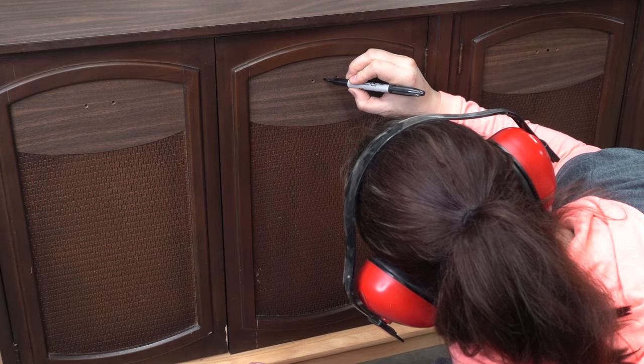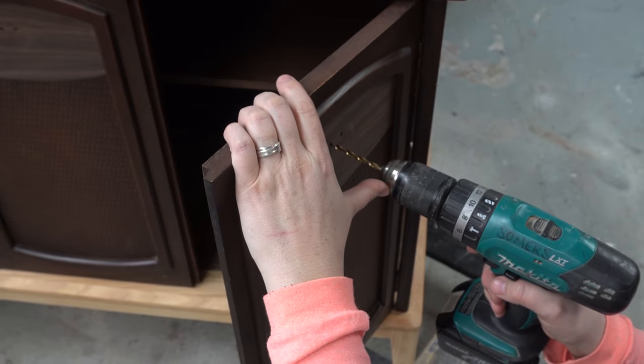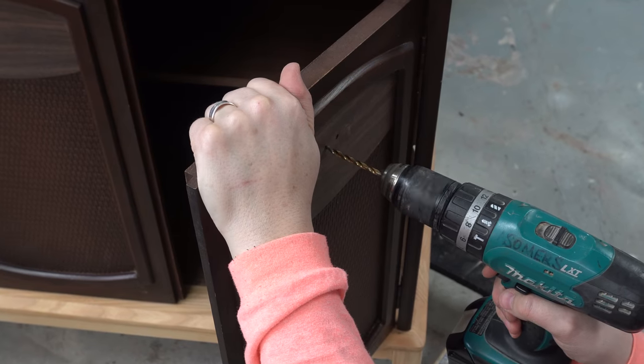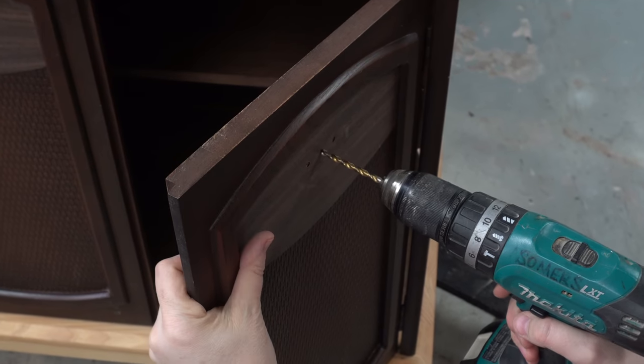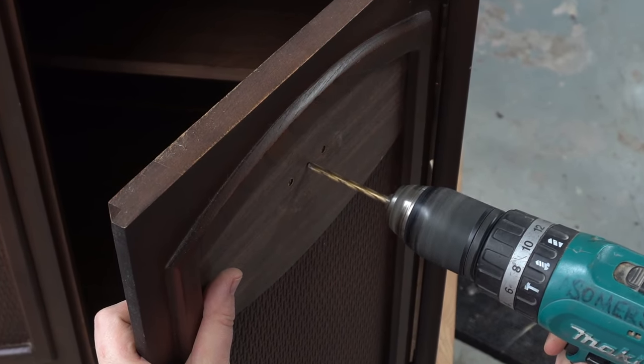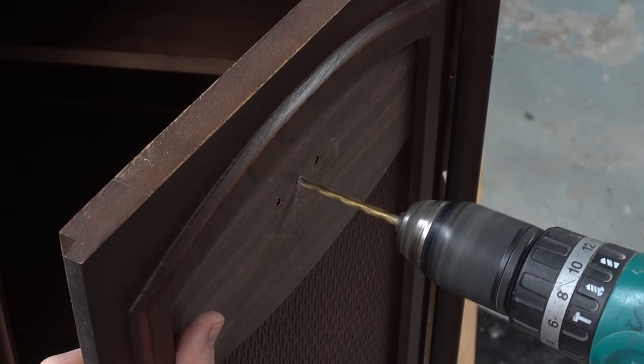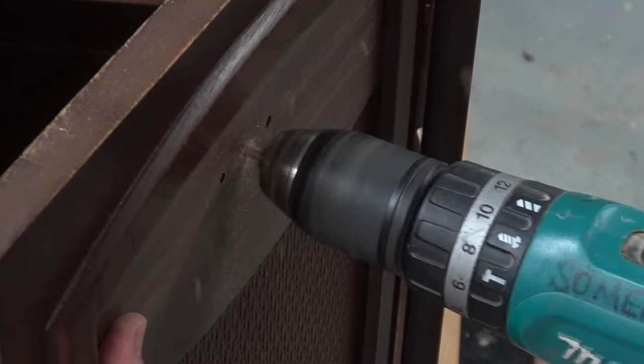First I need to mark where I'm going to drill my new holes — I'm basically going right in the center of what's already there and using a 3/16th bit I'm going to drill my new hole, then of course repeat the process on all of the other doors.